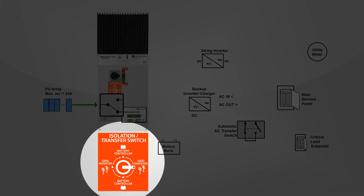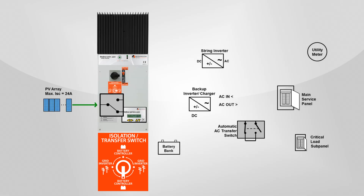During a grid failure, you simply turn the switch to the battery backup, controller on position. With the switch in this position, the DC power from the array flows through the controller and charges the batteries. The batteries send power to the inverter charger, which converts the DC to AC power and directs the power to the critical load subpanel so that critical loads can be run.